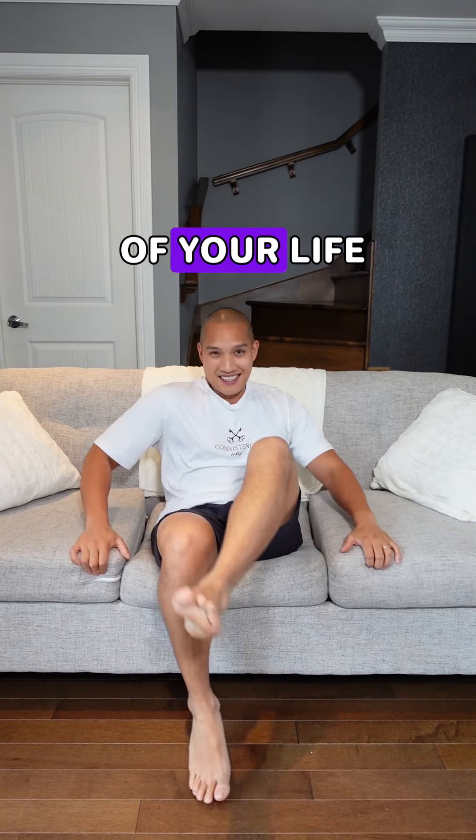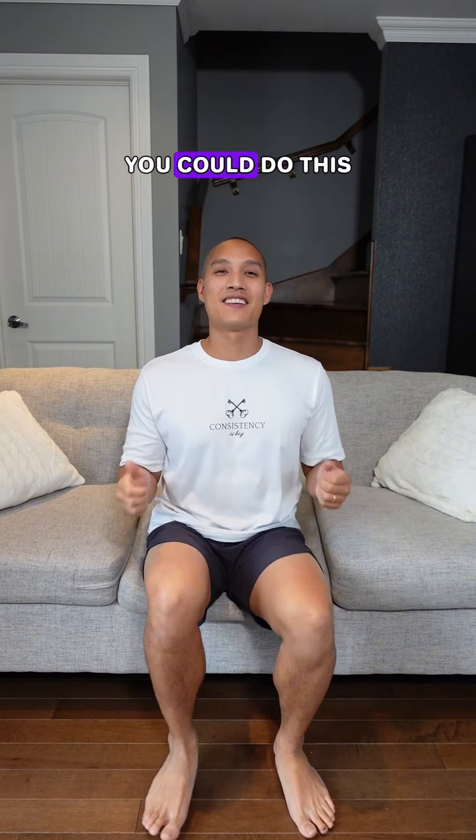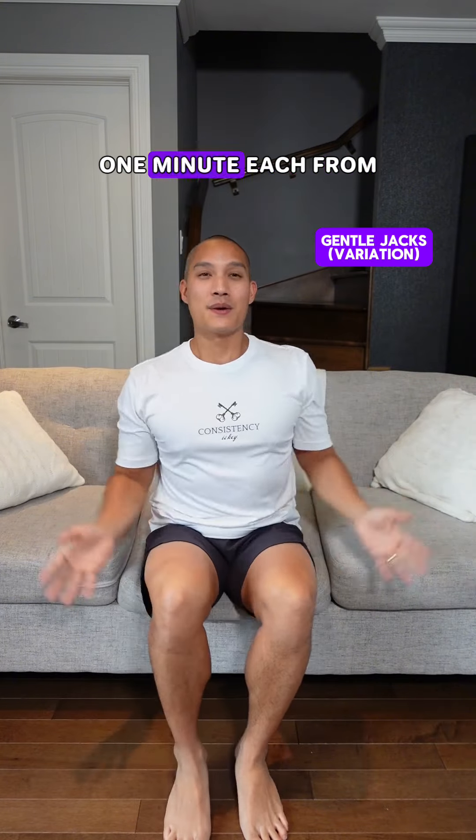If you're living the most sedentary chapter of your life and you want to make a change, but you're not ready for full-length workouts, I invite you to do movement snacks. You could do this from a seated position. This is where you do little nibbles of exercises, one minute each from a seated position, all low impact.